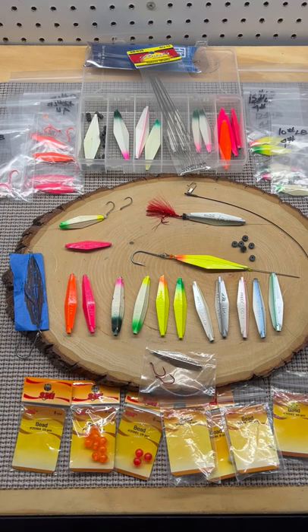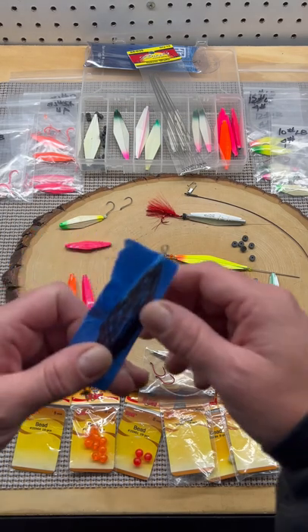The buzz bomb catches a wide variety of fish — coho silvers, sea run cutthroat, barracuda. Here are some rigging options: you can rig it on a wire.